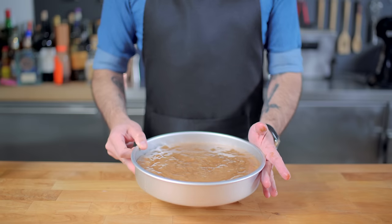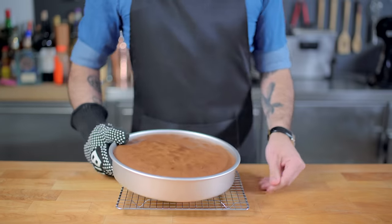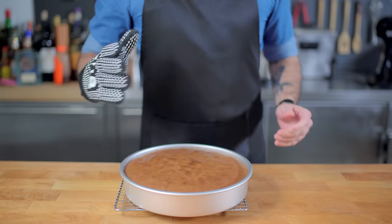I'd be lying if I said I didn't learn some of this from the Great British Bake Off. Anyway, 30 minutes later at 350 degrees Fahrenheit, we have ourselves a perfectly baked Genoese sponge.